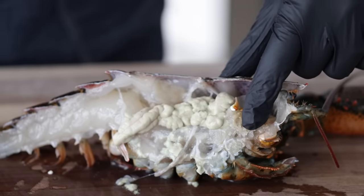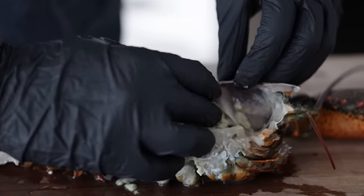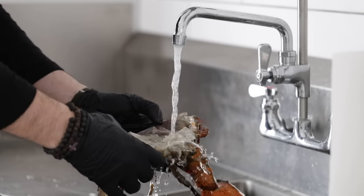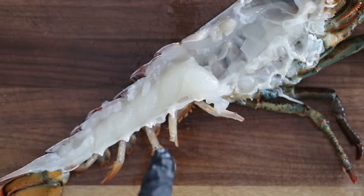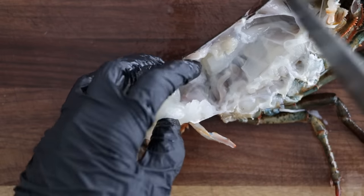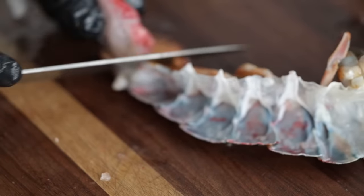Now we're gonna clean out the inside a little bit, starting with the stomach, which is towards the top at the head — just pull this right out. Then there's this off-green-colored thing known as the tomalley, which is actually a delicacy in some countries — remove that right out of there. Don't worry if you can't get everything in one swoop, because we're going to give it a quick rinse. Now we want to remove some of the meat, specifically the tail meat. Pull out that top intestinal tract — it should just rip right out. Right where the lobster tail connects to the top of the body, slice down till you reach the shell, then gently pull the meat right out of the tail, using your knife at the bottom to slice it out.